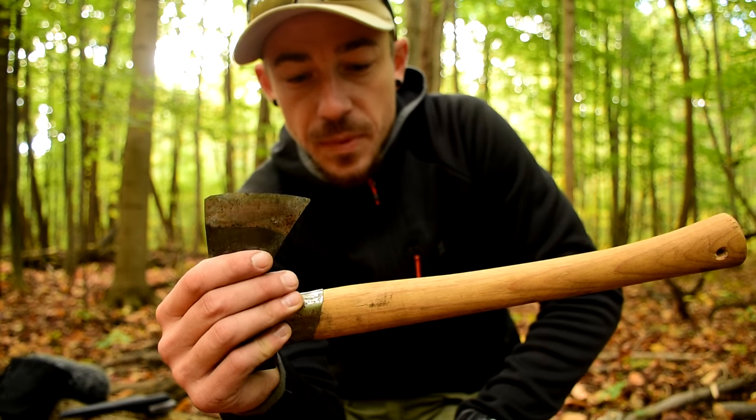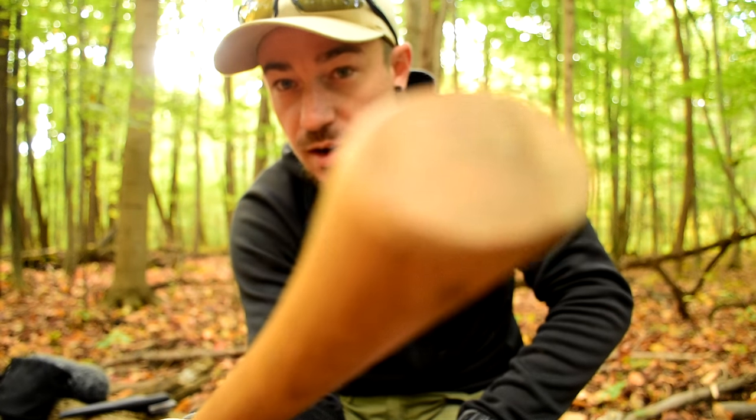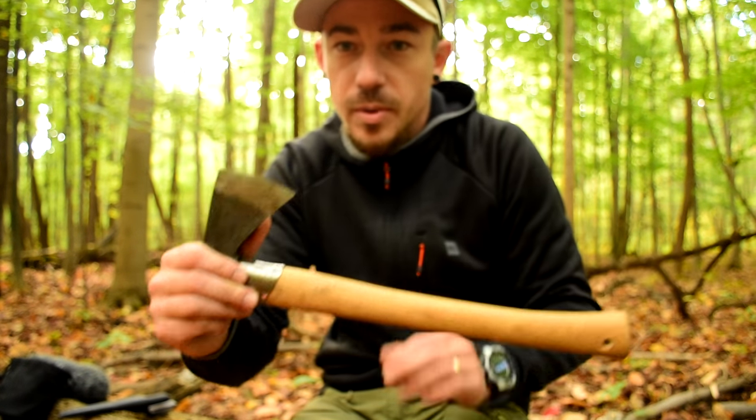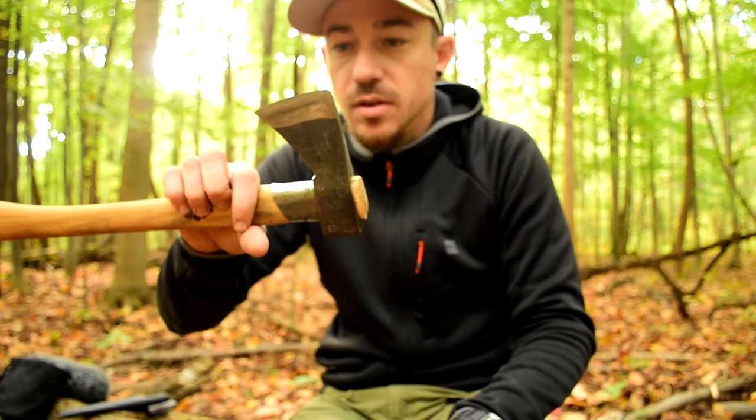I was also using this axe to strike a fire steel about five minutes ago to start the fire that's in front of me — if you haven't seen that video, there's the link. But yeah, this is about sharpening, and she's a little bit rusty — that's no big deal either.